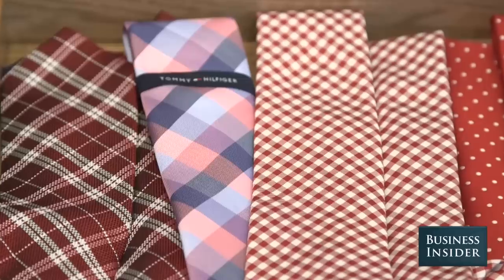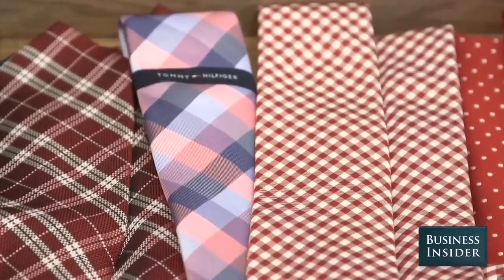Taking into effect body type, ties come from very, very skinny to four inches, so we like something in the middle right now. Think about the fashion culture or the wardrobe culture where you work, and I think that will set the guidelines for you.